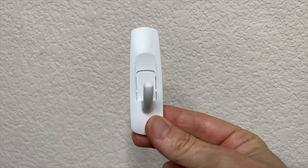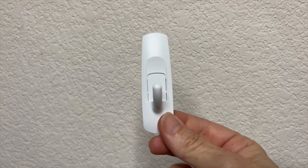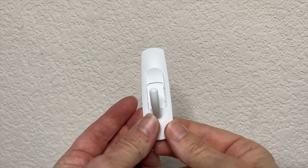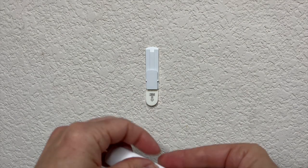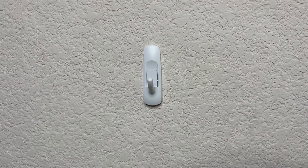It's important to pick out the right command hook — or you could use a nail — but command hooks are especially good for renters or people who don't like to mark up their walls. After 30 seconds I'm going to go ahead and place the hook onto the wall, and now it's ready for my bucket.